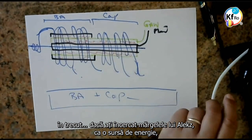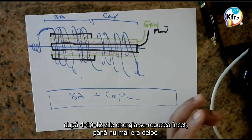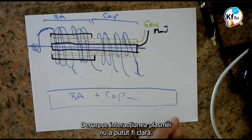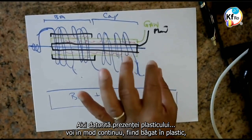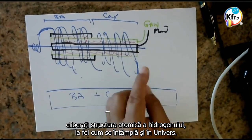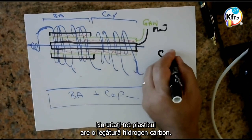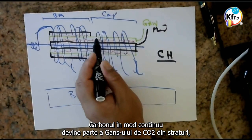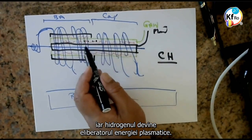In the past, if you tried Alex's beads as an energy supply, after 5, 10, or 20 days the energy slowly withered — it was not there anymore. Because the interaction of the Plasma could not be cleared. Here, with the presence of the plastic, you continuously — being in caustic — release atomic structure: Hydrogen, the same way as the Universe. Don't forget, all the plastics have a C-H bond. The C continuously becomes part of the GANS of the CO2 in your layer, and the H becomes an energy Plasma release.